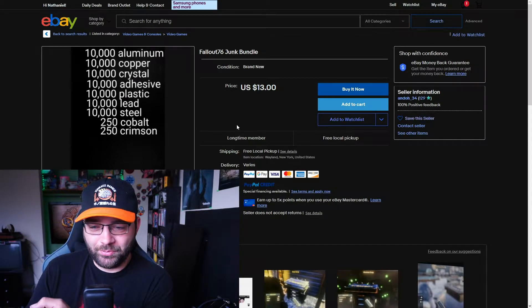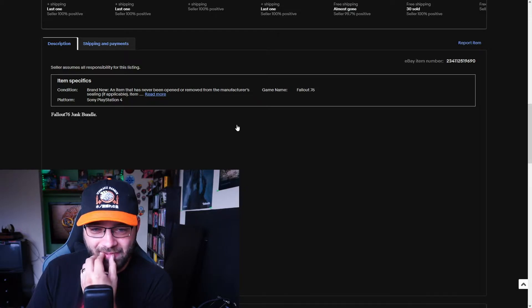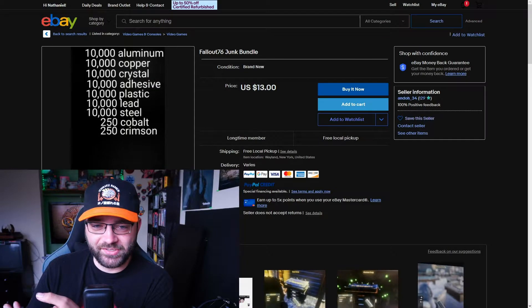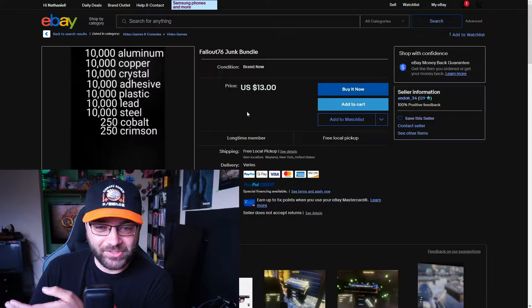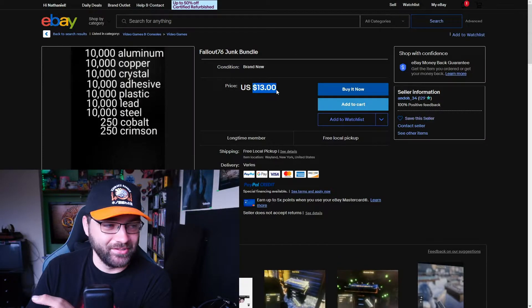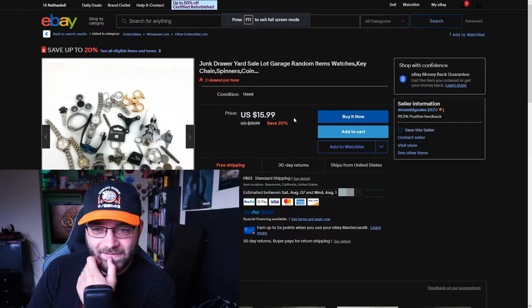I have a feeling if you buy this from eBay you're probably going to get a ban, because this dude is more than likely hacking. It's not a guarantee — some late-game players can really farm this crap — but 10,000 of aluminum, copper, crystal, adhesive, plastic, lead and steel, and 250 cobalt and crimson for $13 does not sound right. $12 a month buys you the Fallout First subscription, so maybe this dude is just grinding really hard trying to make his monthly money back.